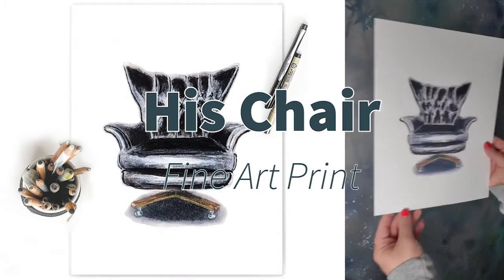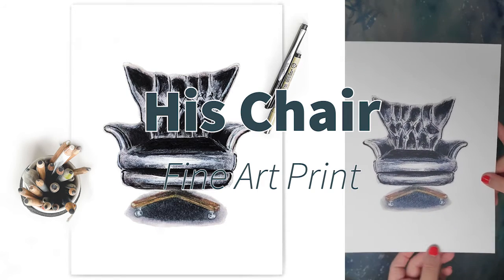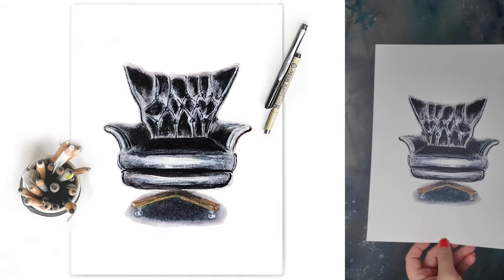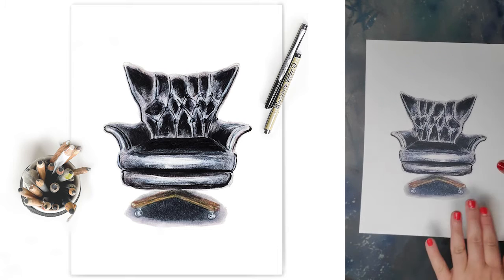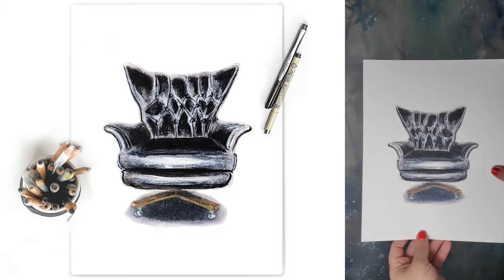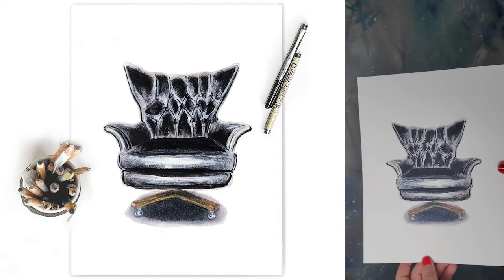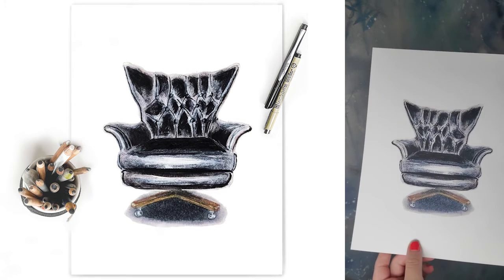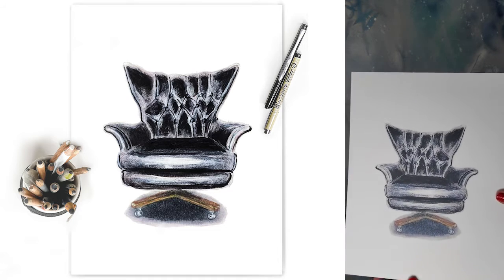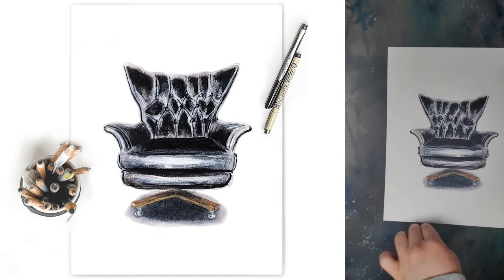This one is called His Chair. The paper it's printed on is a fine art velvet archival quality art print. When framed properly behind glass, this can last a hundred years. I love this paper because it allows the art print to act as original artwork — it's very beautiful, very delicate, with lots of texture, so you can really enjoy the quality of this print. This is called His Chair and it's on an eight and a half by 11.